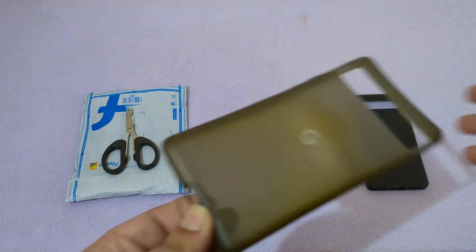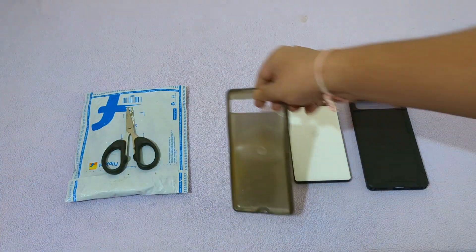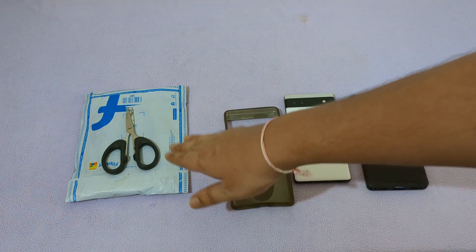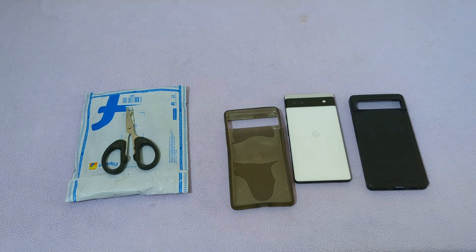Since my Pixel 6a case has been deformed, I bought a new one from Flipkart. It is a Flipkart Smart Pixel 6a case. Let's unbox it.